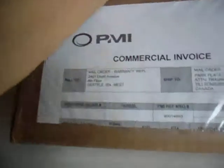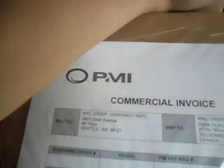This is the bottom of the thermos that I've got today. You can see the box — it says PMI.com. Do you like the shipping company? I don't know what's in this thermos package though.